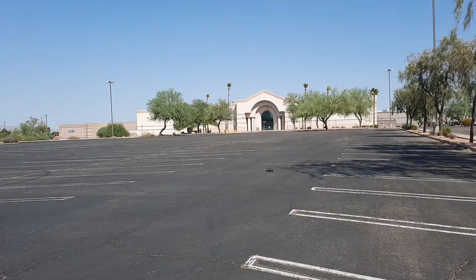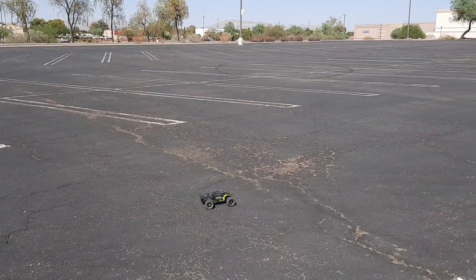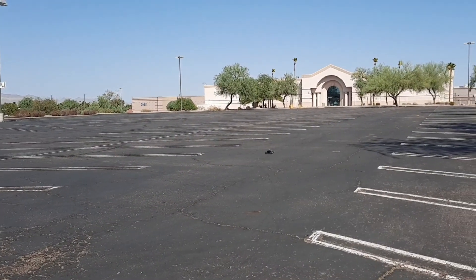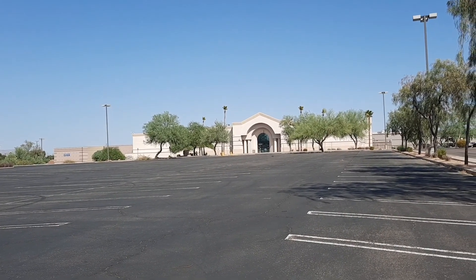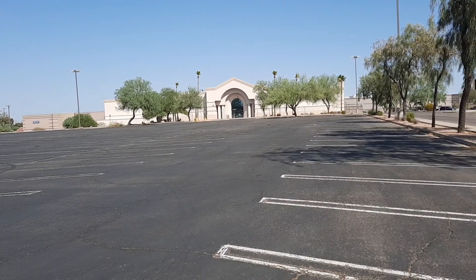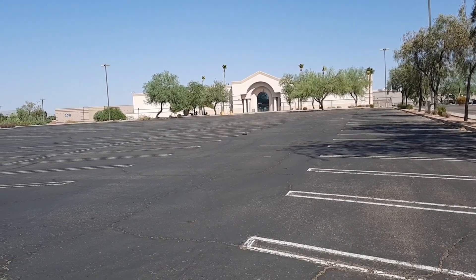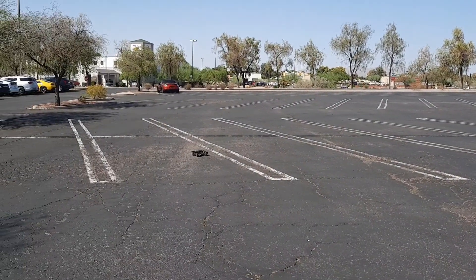Yeah, it's kind of windy today, but the weather out here in Arizona is way nicer than it's been the last few months. We have a high of 90 degrees today, which is pretty good compared to the last three months. This is the coolest day we've had probably since early May.